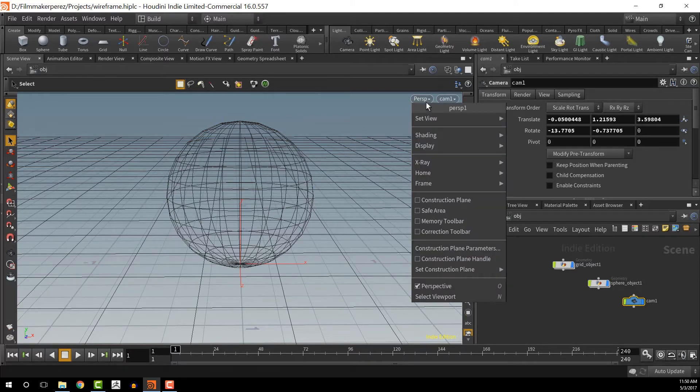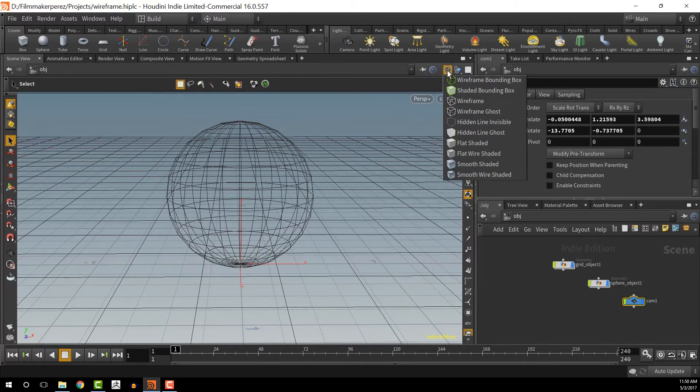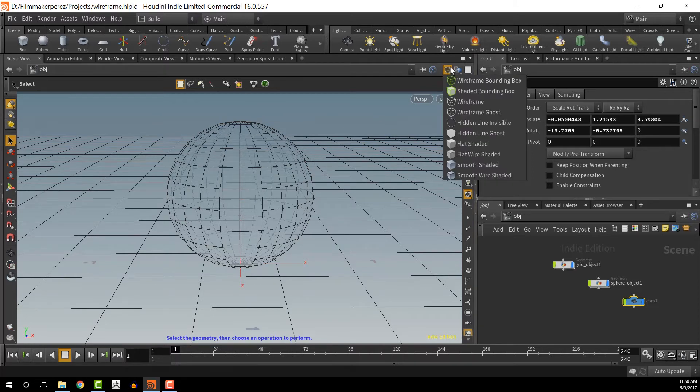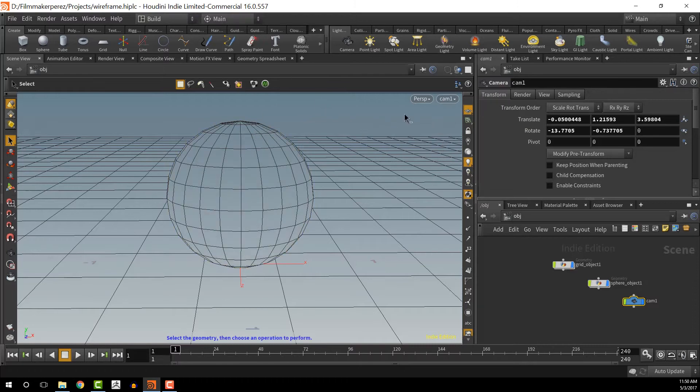I can change it to Wireframe Ghost, which is a little better — it ghosts the background so we can see things a bit clearer. But my favorite way is Hidden Line Invisible, so that anything on the back you can't see the wireframe of that object. That's how I'm going to render my wireframe.